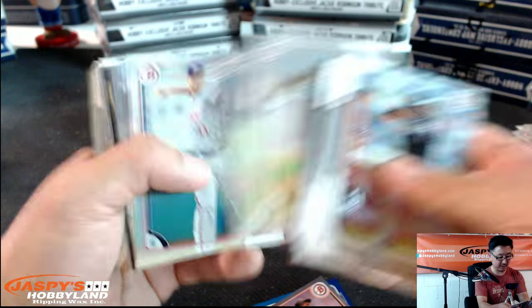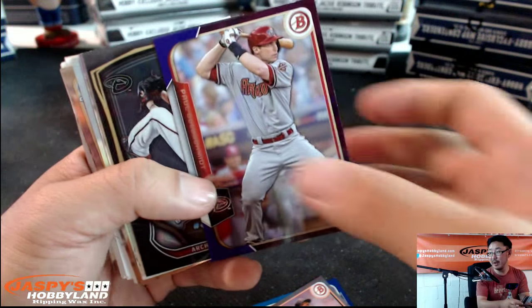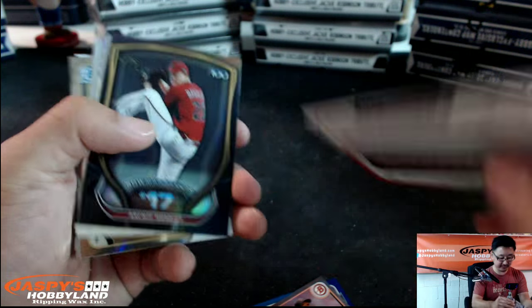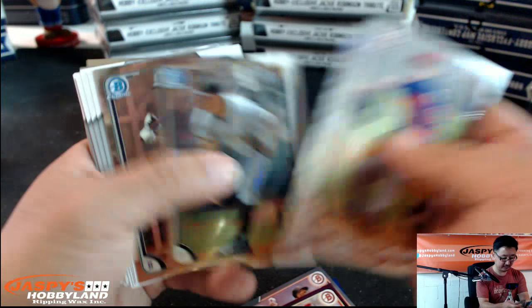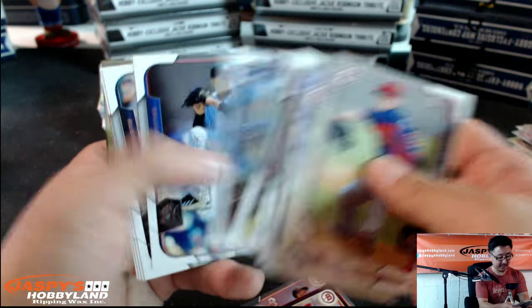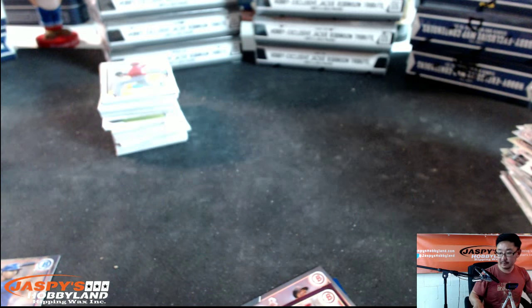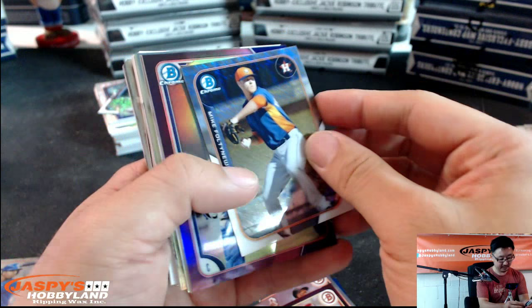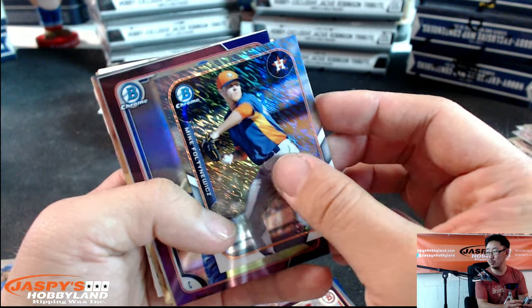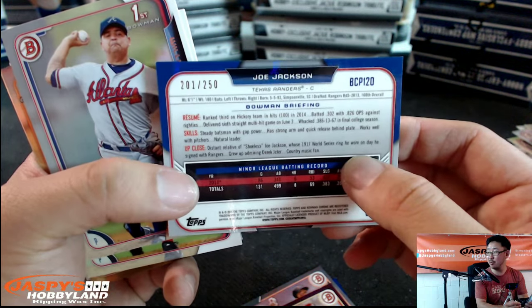Kyle Schwarber right here — crushing. Purple. Paul Goldschmidt purple paper, 202 out of 250. Archie Bradley, Bowman Scouts. Some paper, some chrome. James has got a printing plate auto of Pompey — nice. Got a mini. Mike Fultenwitz. Joe Jackson again, this time with a number on the back — 201 out of 250.